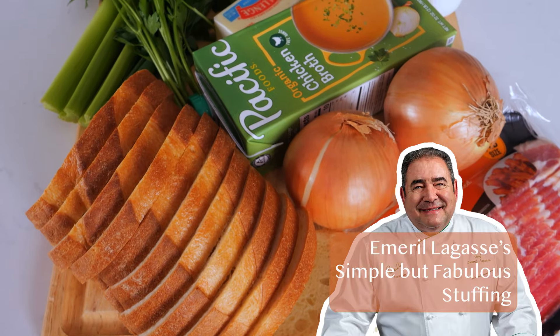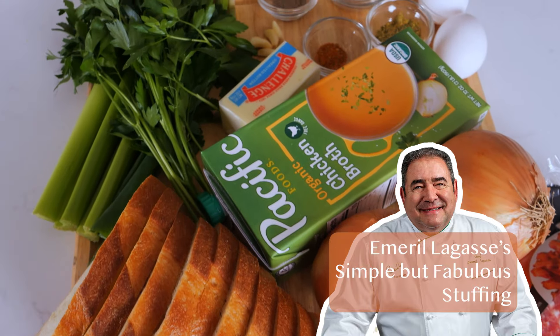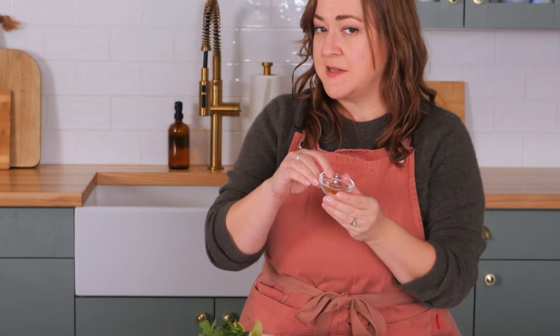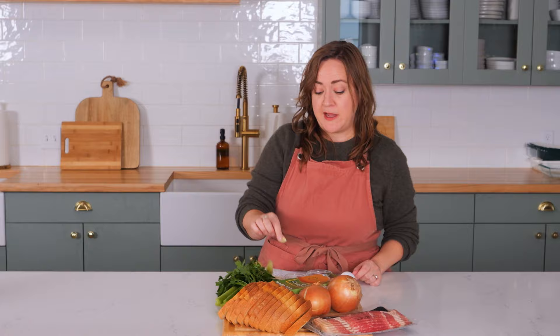Emeril Lagasse's simple but fabulous stuffing has pretty much your standard stuff, but also bacon, some baby bam seasoning, and garlic, which none of the other ones have.